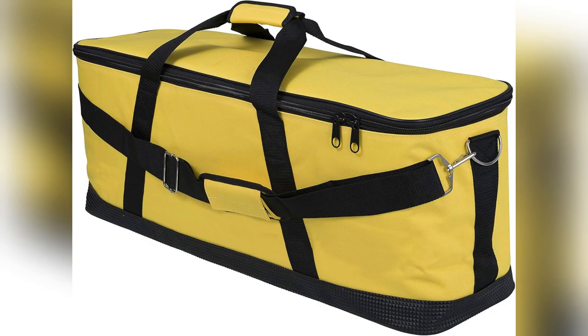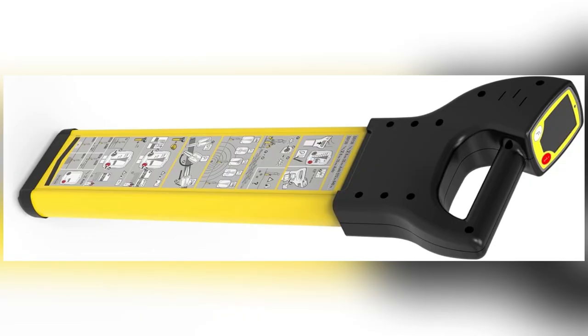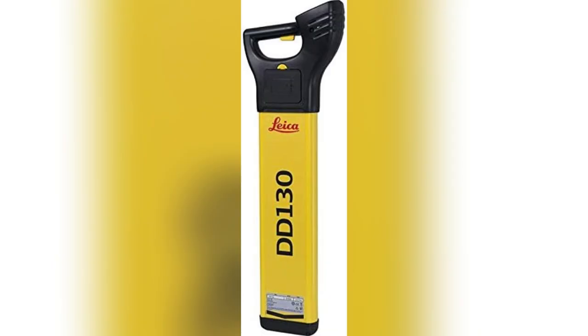Don't just take my word — try it yourself. Grab your Leica DD-130 now and revolutionize your workday.